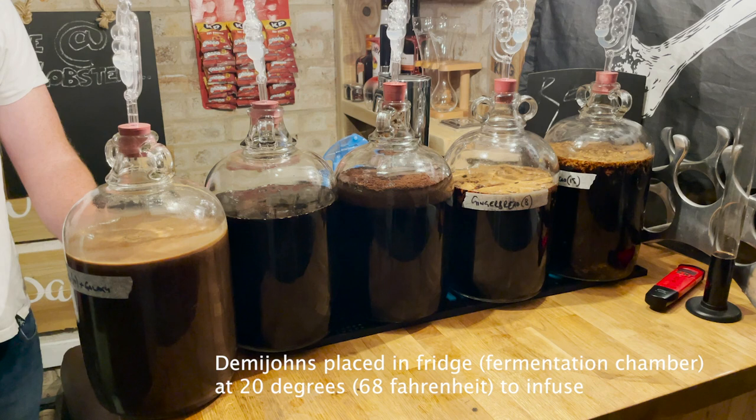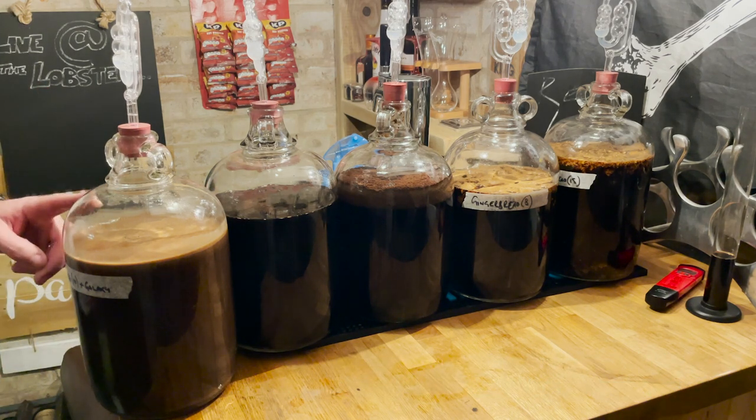You'll be able to see us taste testing all five alongside the regular milk stout. The chocolate one looks good - in a week or two.